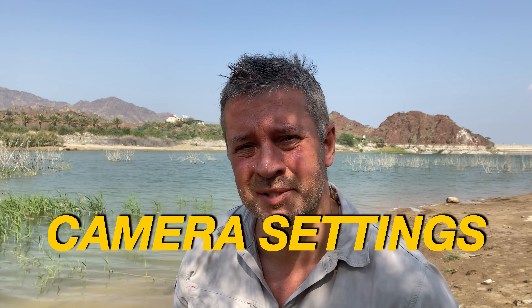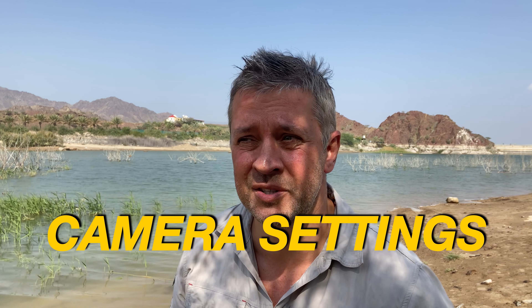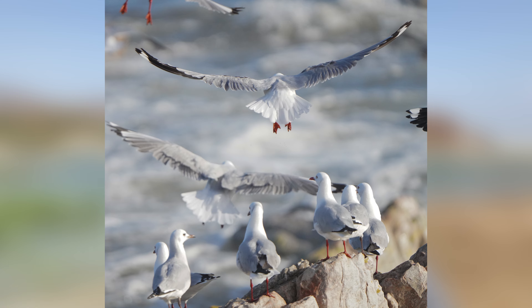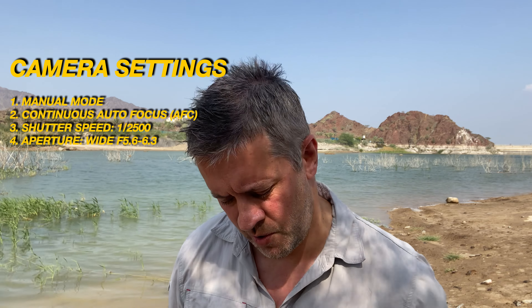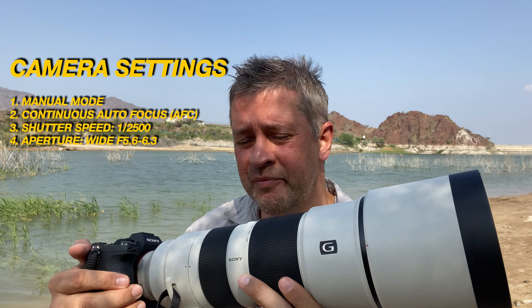Let's talk camera settings. I always shoot in manual mode for more control. I use continuous autofocus (AFC) for birds in flight and any moving subjects. For shutter speed I use 1/2500th of a second, sometimes bumping up faster for smaller birds or slowing to 1/2000th for slower birds or low light. Aperture is set to the widest possible — on the 200 to 600 millimeter lens that's f/5.6 to f/6.3. ISO I keep on auto.